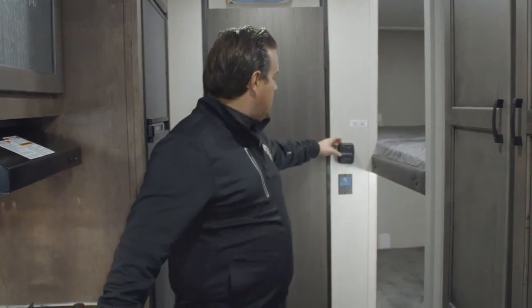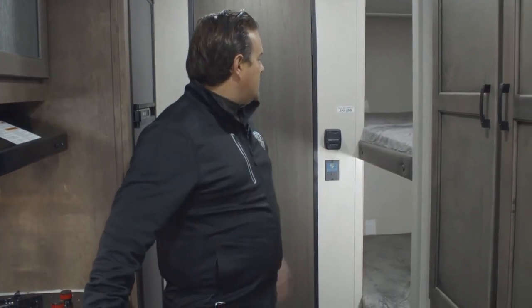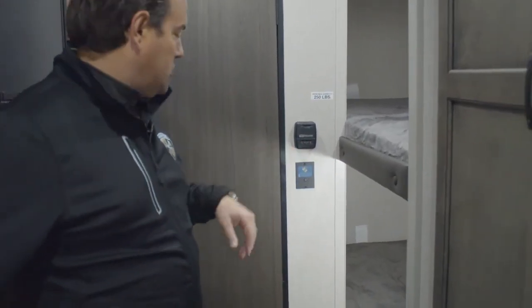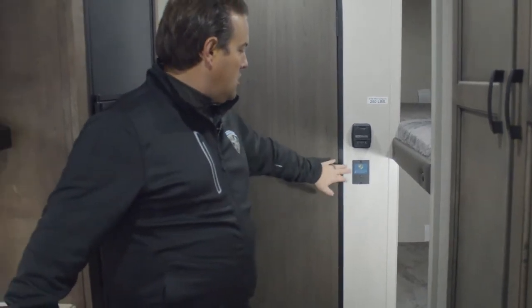This model is equipped with a furnace. To control the furnace it's really simple — the temperature gauge is right here, you just turn it on, the farther you go the warmer it gets, and it's thermostat controlled so it will turn off when it reaches a certain temperature. Right below that is our Levelmate Pro system, which makes leveling very simple. There's an app for your phone — it's all Bluetooth, and it will tell you when everything turns green, meaning you're level. Very simple to use, and you can find more information on that on our website.